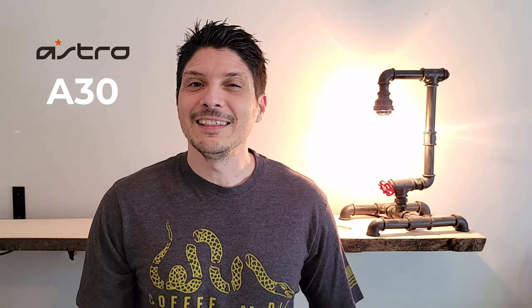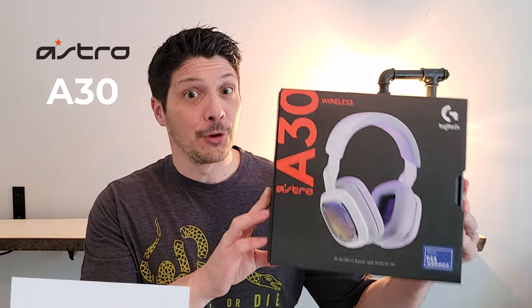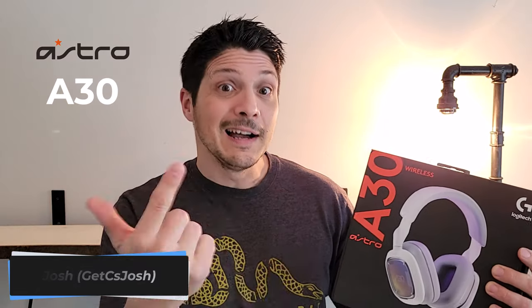What's going on everyone! Today we are taking a look at a Logitech G brand headset — the Astro A30 wireless gaming headset. In this video we're going to be unboxing the headset, taking a look at all the components, doing a look and feel demo, showing you all the components, some gameplay, and a little bit of audio recording for comparison purposes.